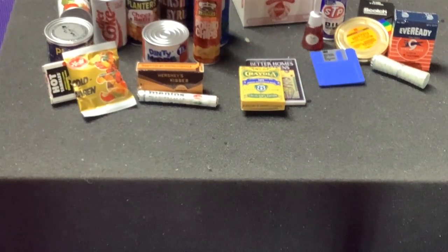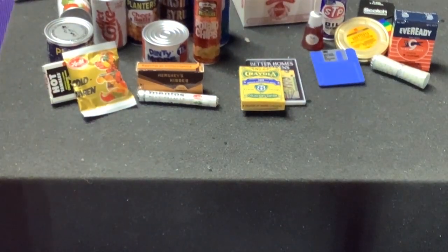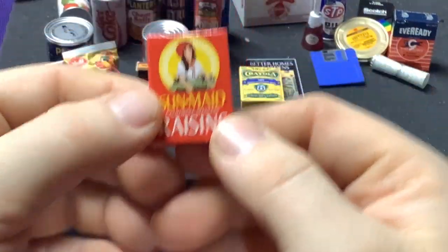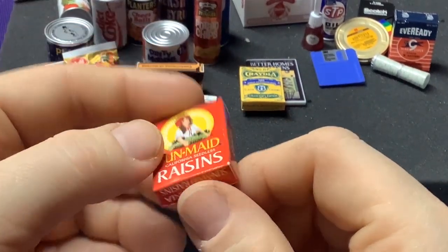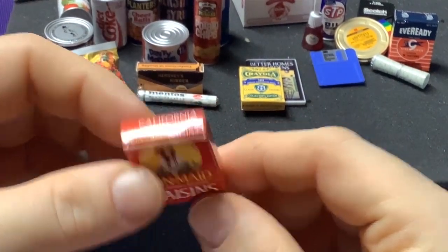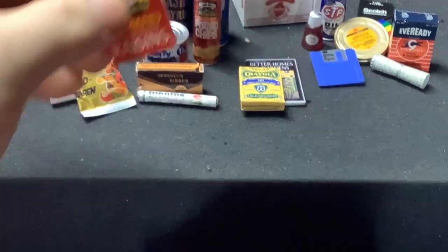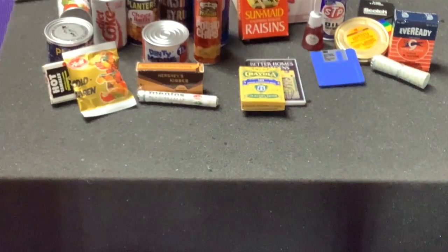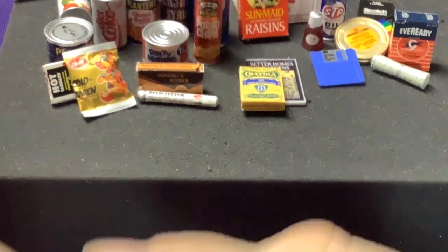That's one of the ultra ultra rares. We got another Mentos — we'll stick that one back there. Some Sun-Maid Raisins — this box actually doesn't look like it's changed that much. I mean, I'd have to directly compare it, but it's basically what I'd see on the shelf. Maybe the font a little bit. That's another Ultra Rare — so we're getting most of the ultra rares.